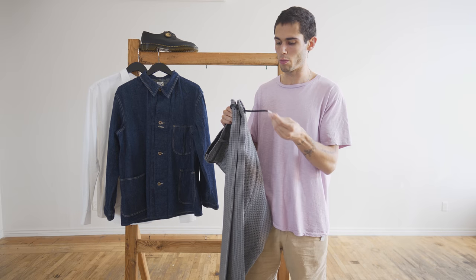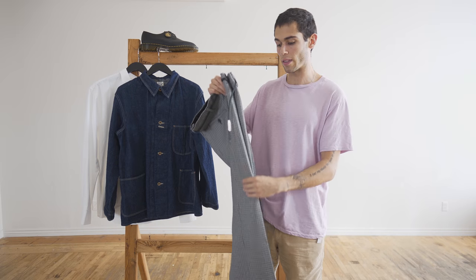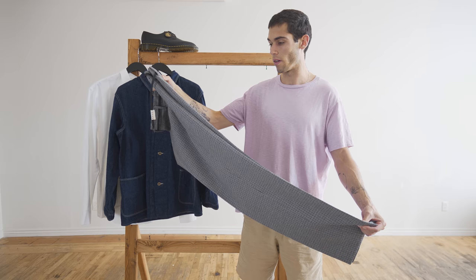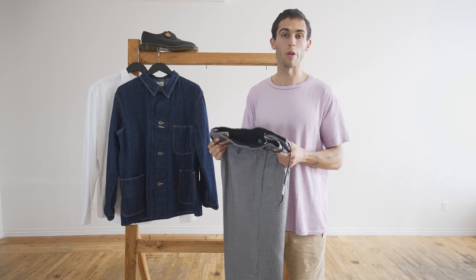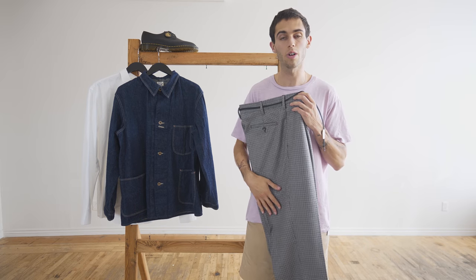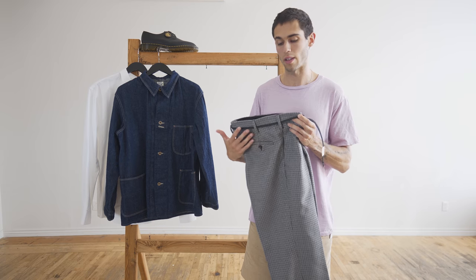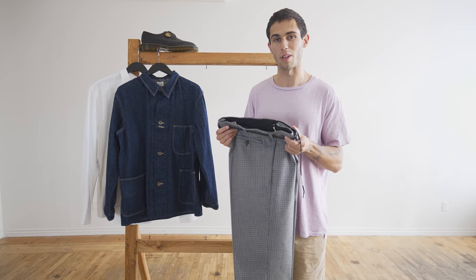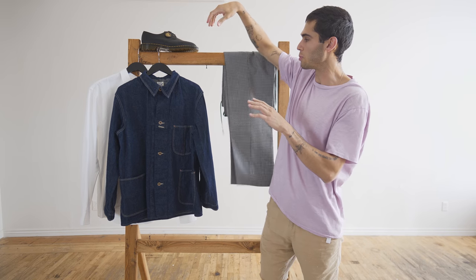I'm probably going to remove the shoestring waistband — it's just not really my style. But what I'm getting these for and why I love them so much is because the fit is incredible. The cut of the pant is really great, and it's 100% wool outer, so it's also going to be great for winter and the fall months. I like the classic houndstooth look, but instead of the more traditional browns, they went with black and gray, which I think is pretty sleek. I really love these pants.